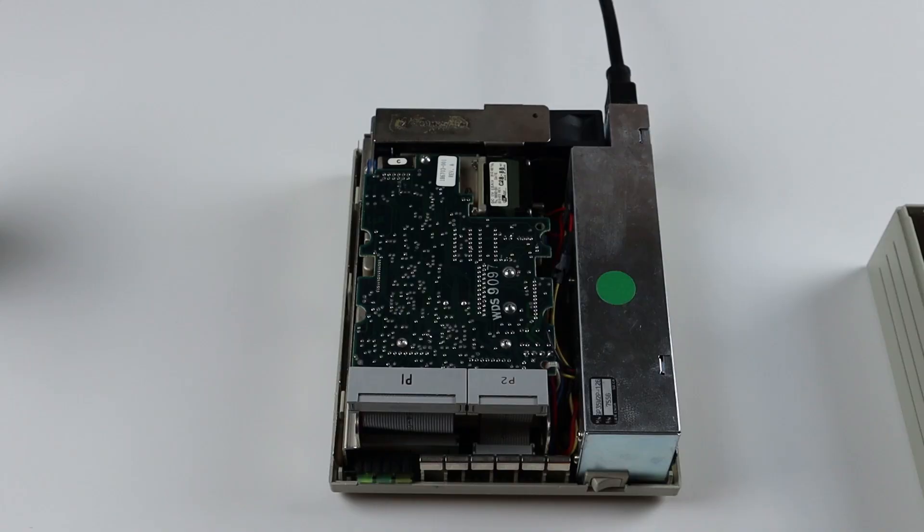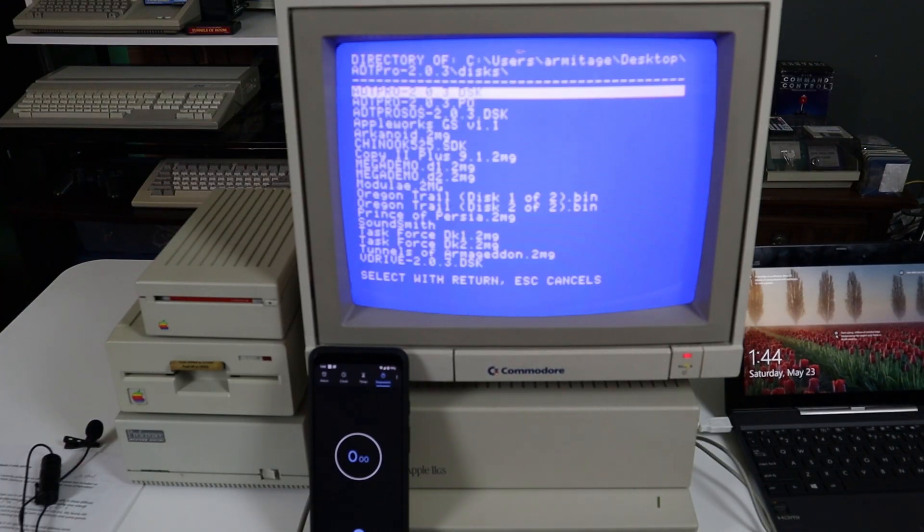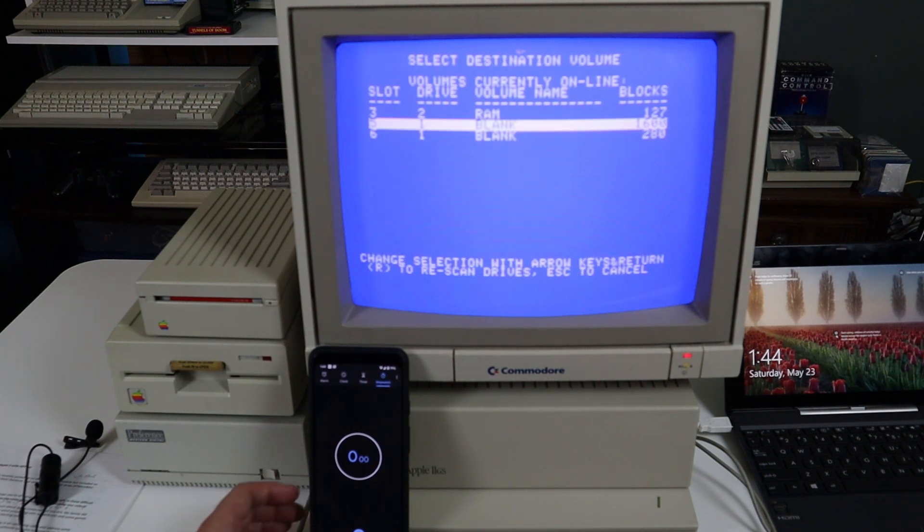Back in episode 10 I attempted to repair this 20 megabyte RLL drive by lubricating the read-write head stepper motor. As you can hear, this drive has bigger problems so I'm going to set it aside for the time being. Up until now I've been transferring software one disk at a time over the serial port using ADT Pro, but I'd like a more modern solution that both simplifies the disk situation and replaces the failed hard drive.